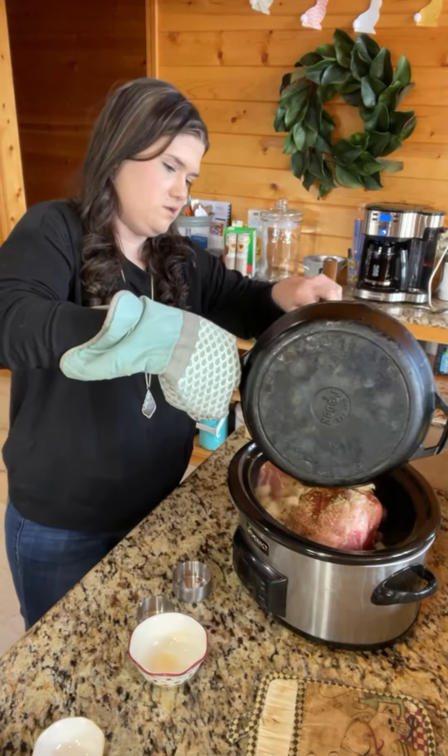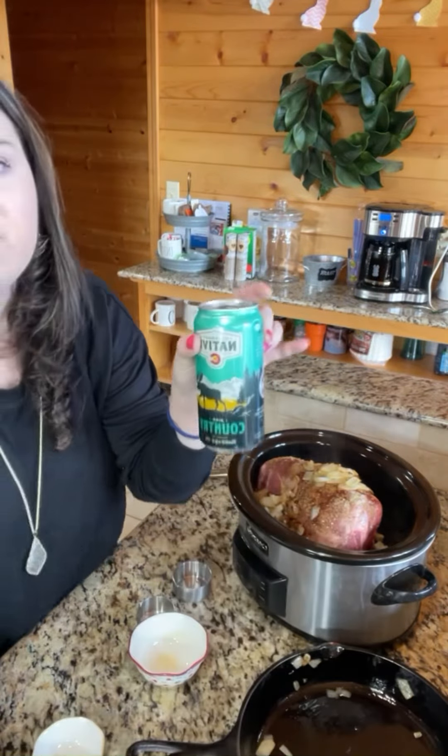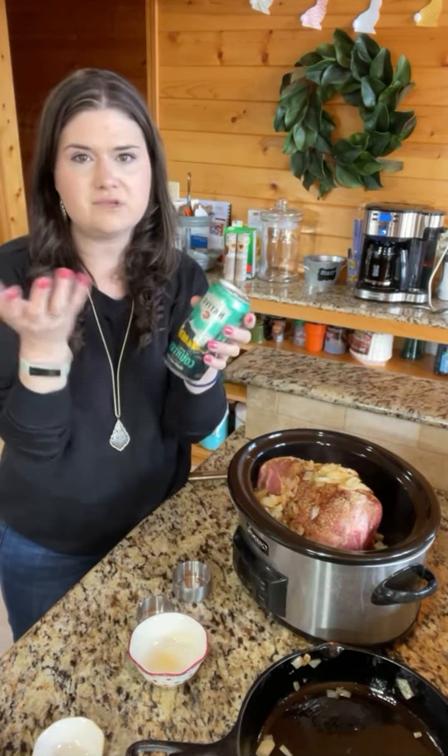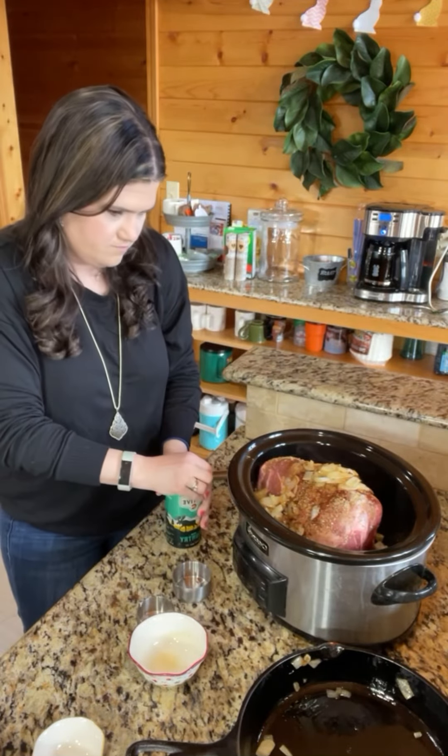Okay and then you're gonna get one can of beer — it doesn't matter what kind. We don't drink beer but we went ahead and just got the Colorado kind.